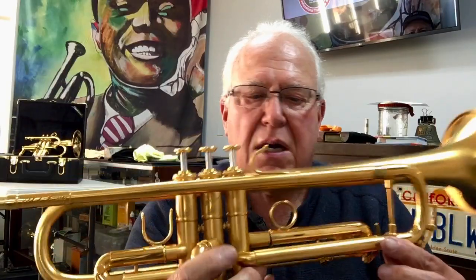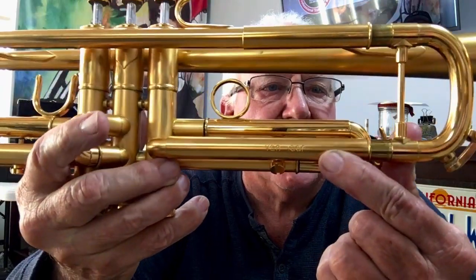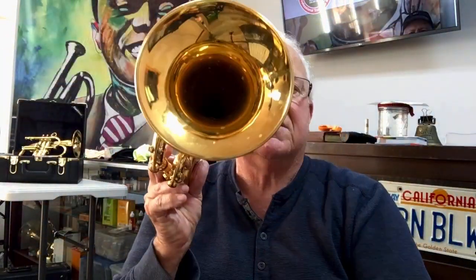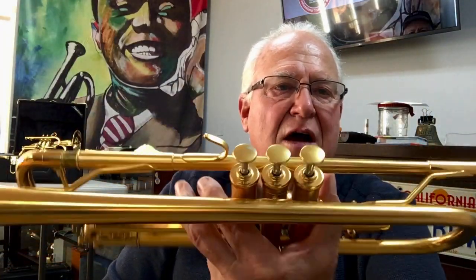You can see the Chuck Finley signature right there, and the Van Lar model there as well. If it didn't have this condensation you could tell it's in really gorgeous shape — it's kind of a brushed gold with a polished gold bell.